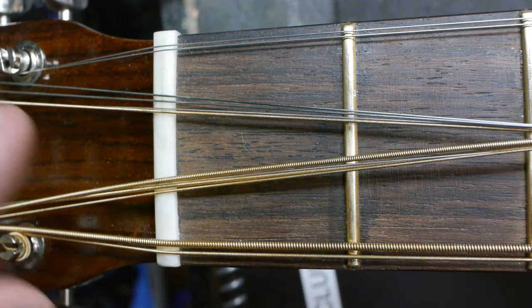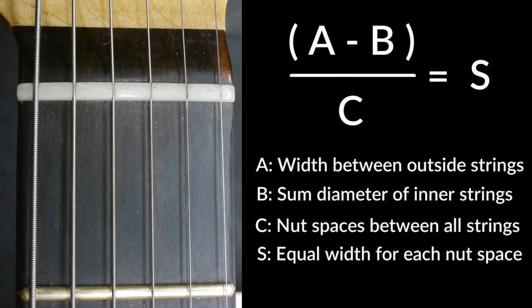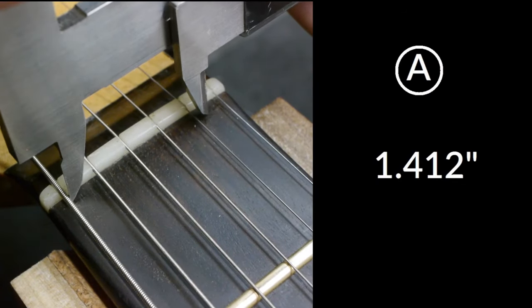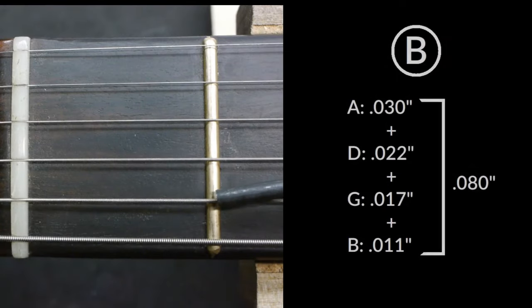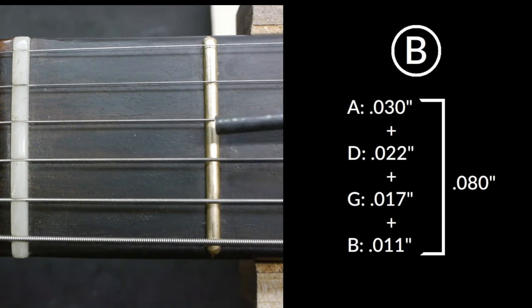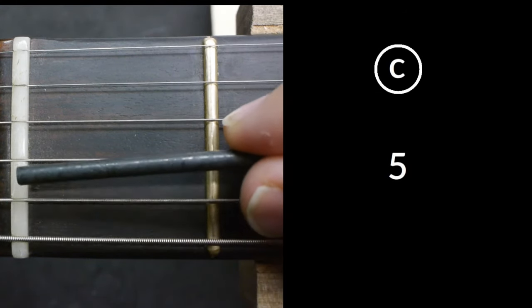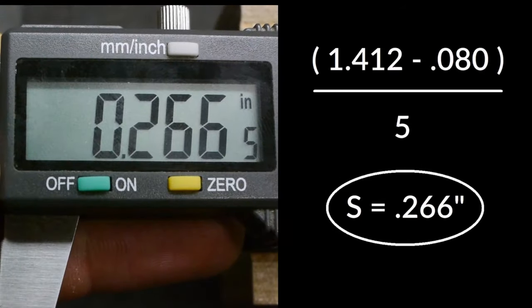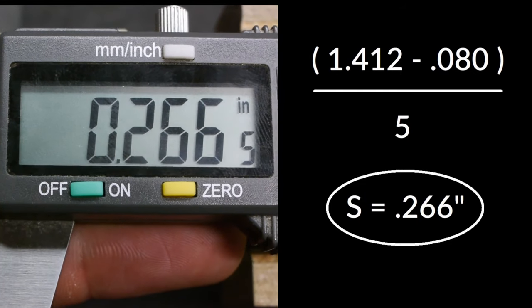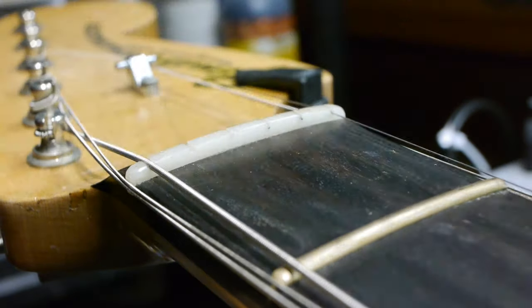Now that the outermost string pairs are done, we can move on to slotting the inner strings. On a normal nut, we'd now use the formula: A minus B divided by C equals S. A equals the distance between the inside of the outermost strings, B equals the sum diameter of the remaining inner strings, C equals the number of spaces between all the strings, and S is the equal width for all of those spaces. Once you find S, set your calipers to that measurement and use the jaws as a guide.